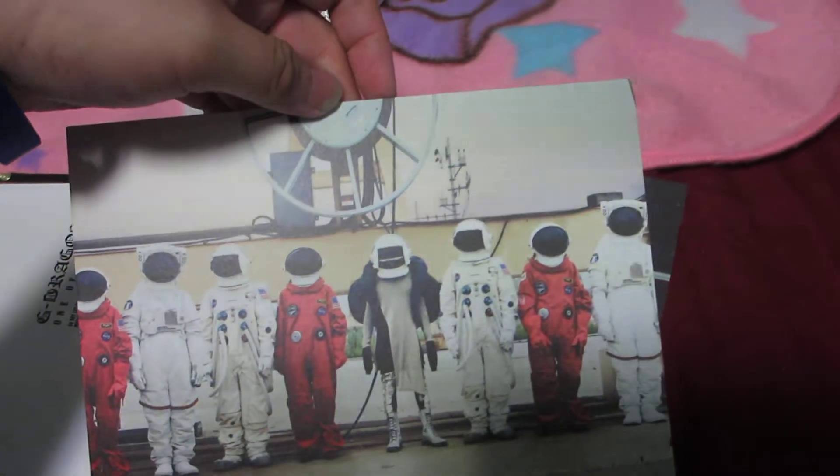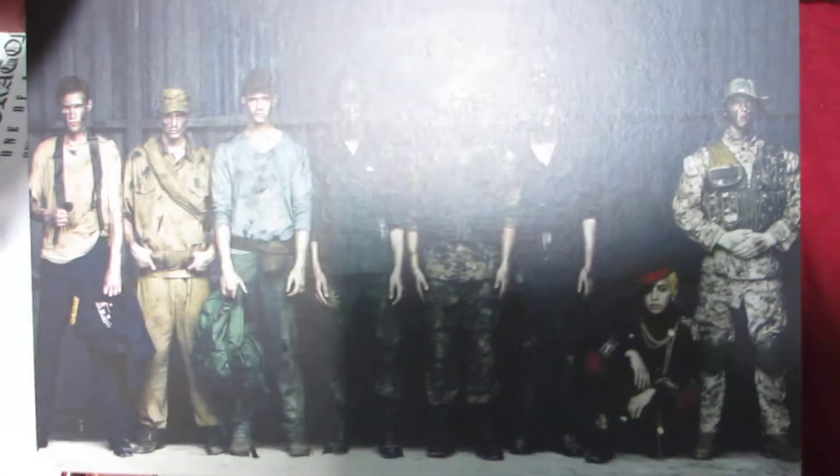You totally cannot see who's GD — oh, he sits in the center here. You can see from his shoes. He's wearing an astronaut helmet. GD is right here, so everything is in the group shot for the bronze version.